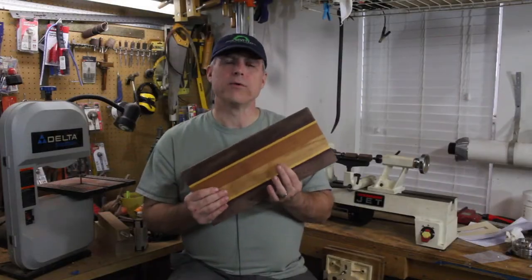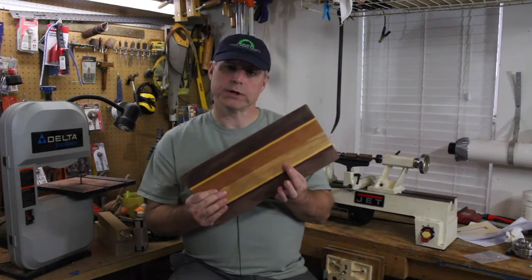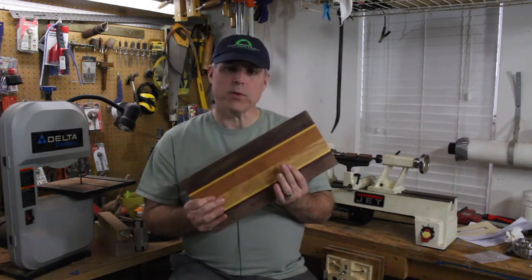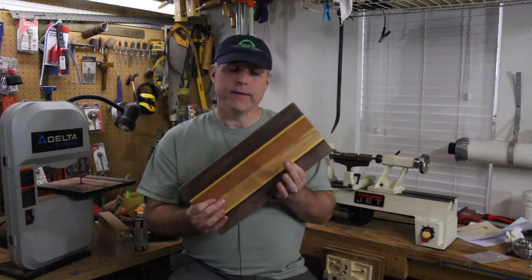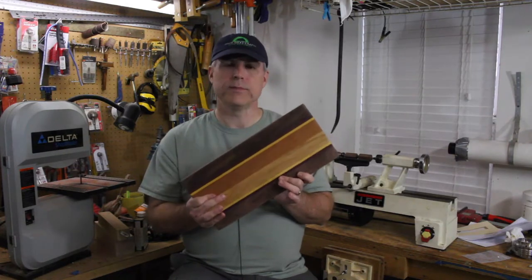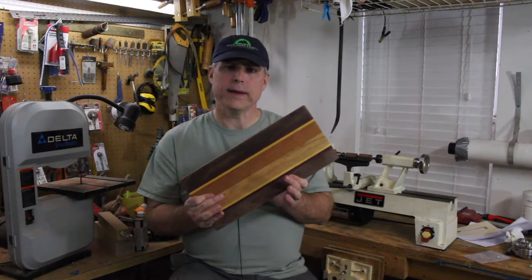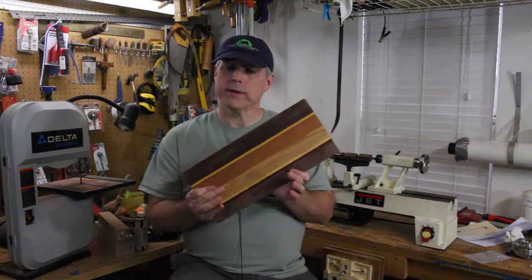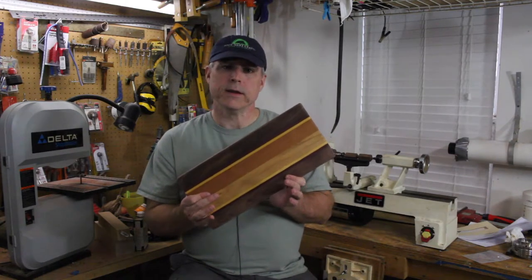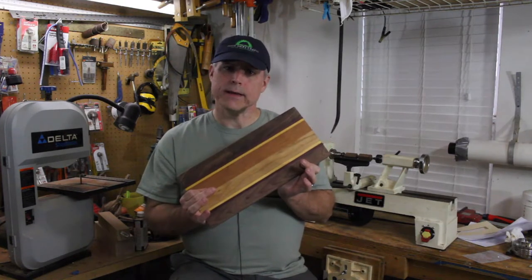Hey, welcome back to Bear Oaks Crafts Workshop. Today I'm going to do a quick show-and-tell on cutting boards. A while back I bought these cutting board kits from Woodcraft and they make lovely cutting boards. In this video I'm going to do a quick overview on how I made these, and if you want a more detailed tutorial I'll leave a link in the description field.